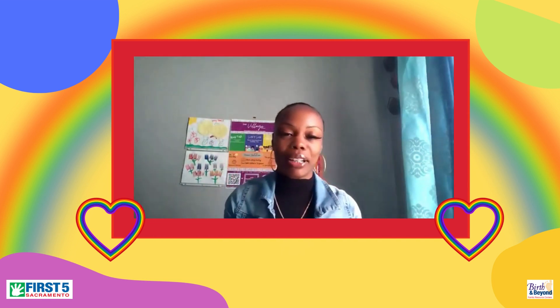Good morning, everyone, and welcome to Colorful Connections. Today we will be creating colorful rainbows.